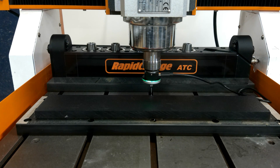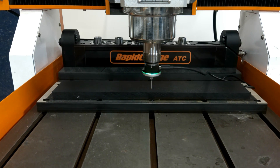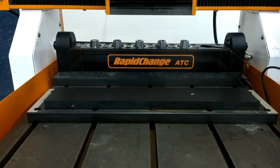This machine is running on a Centroid Acorn and I am using the web probing function. This part is an HPDE cap for the ER25 magazine on the machine in this video.